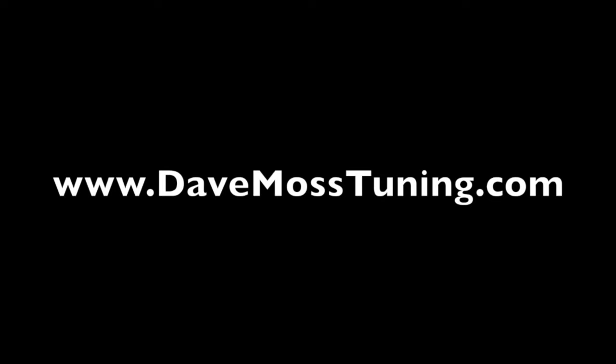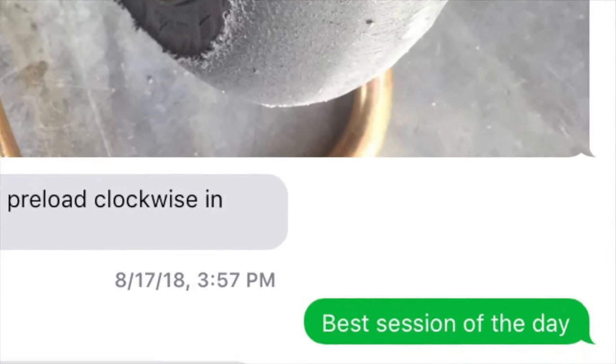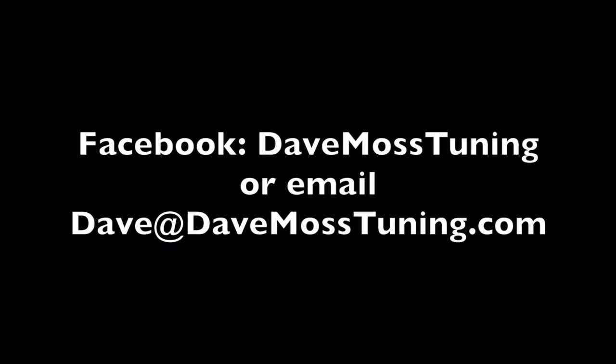Catch the full video at davemosstuning.com. Dave Moss can tune your suspension no matter where you are on the planet via his remote tuning service. Contact Dave on Facebook or by email at dave@davemosstuning.com.